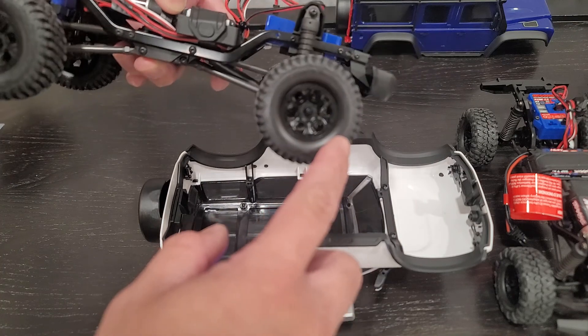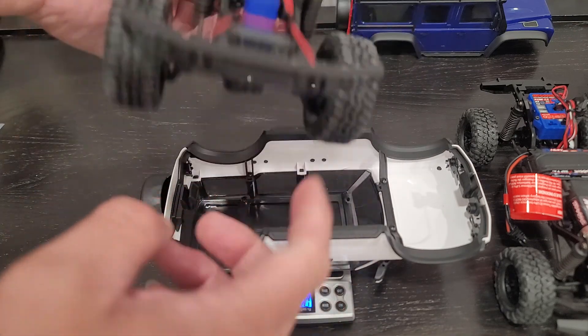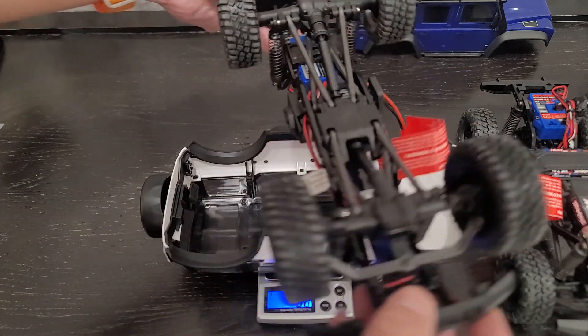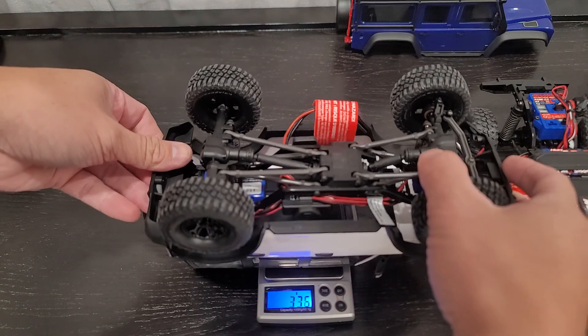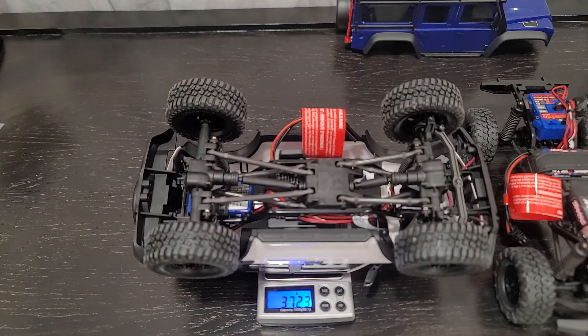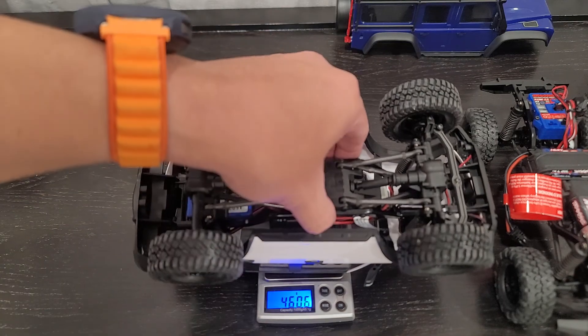The Bronco comes with the BF Goodrich tires with the rim here — slightly different rims. And also the bumper is different than the Defender. We're going to put it on here just like this to see the weight of just the chassis, the frame itself, without the body. It comes out to 373 grams.